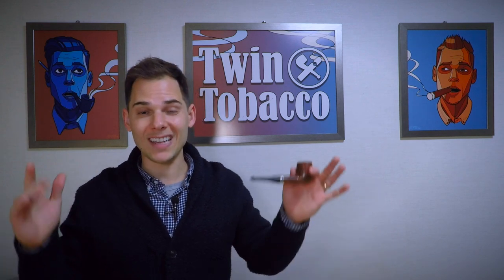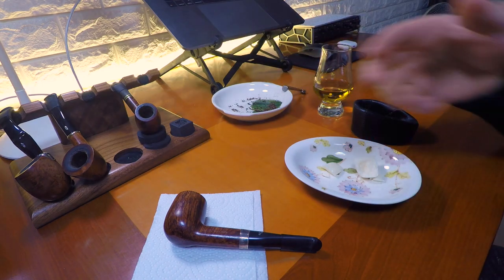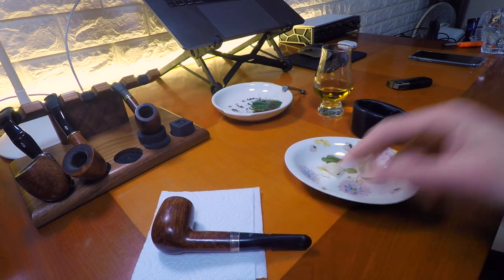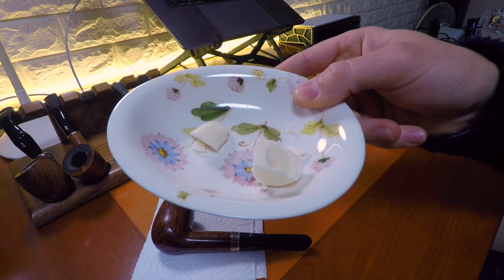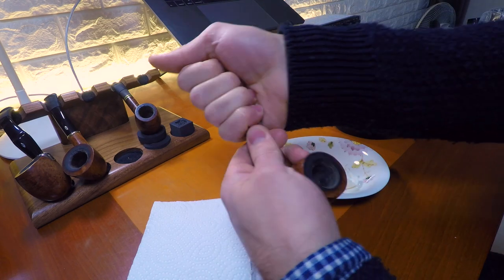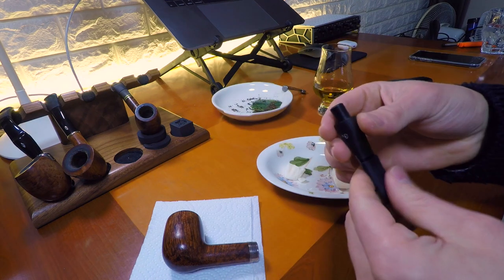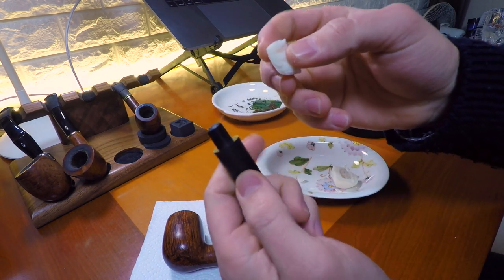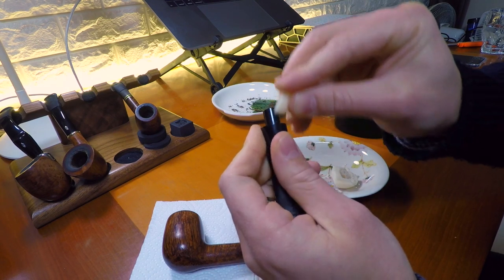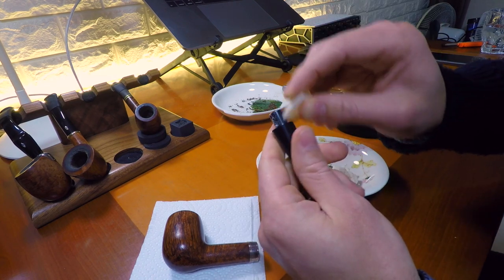All right, without further ado, let's dive into a closer look. So as you can see, here's the Peterson pipe — stem is on, and here is our unscented bar soap. This is very, very dry. So first I'm going to take off the stem so I can get to the tenon. Now I'm going to take some of the bar soap and I'm going to rub it on the tenon. I'm going to go all the way around.